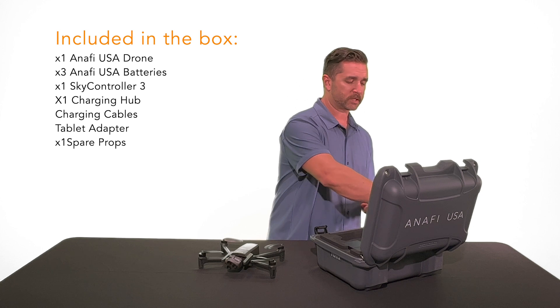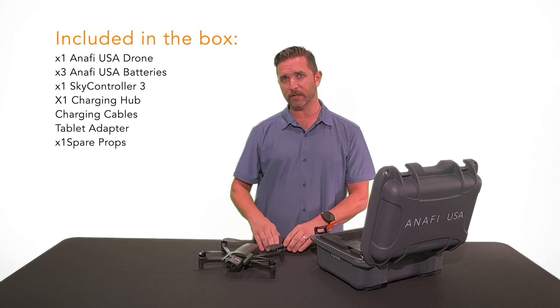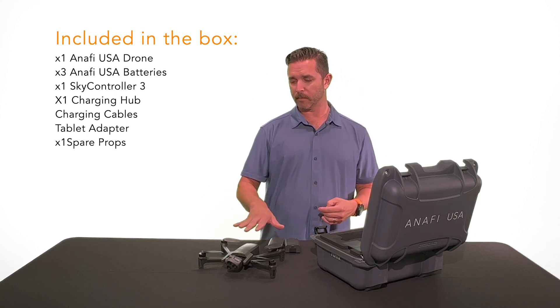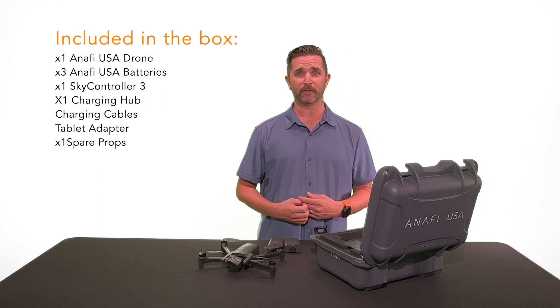It has one battery installed when you get it straight out of the box from the factory, and it comes with two extra batteries, so you are getting three batteries total. Flight time is roughly 32 minutes, so if you're at 100% charge on everything, you probably have about an hour and a half of flight time. So out of the case, you're going to be ready to fly for quite a while.